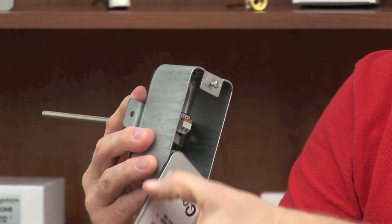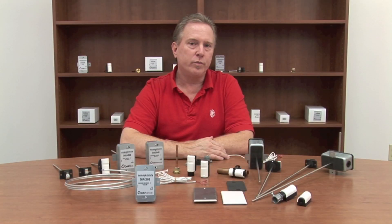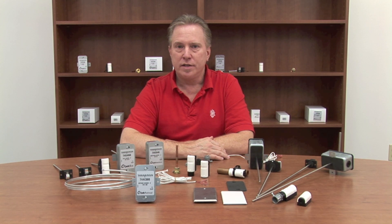Earlier this year, we introduced our new line of temperature sensors called the Quick Series. The reason it's called the Quick Series is it saves you time and money with every installation. What we've done with the design of the Quick Series product is completely eliminated the need for wire nuts.